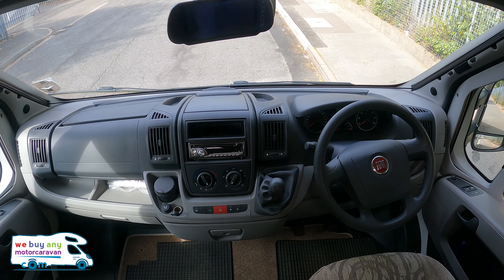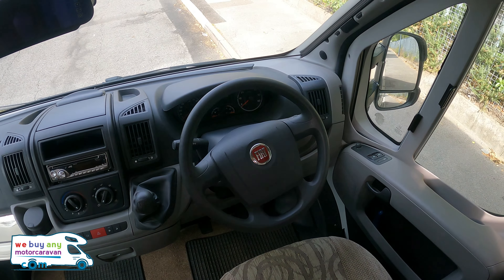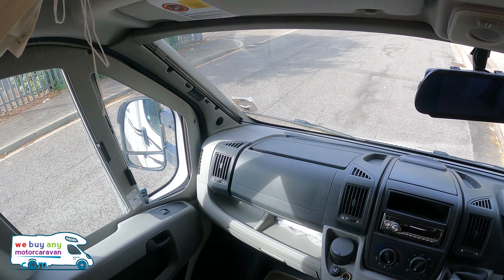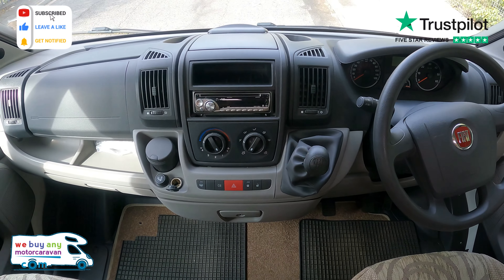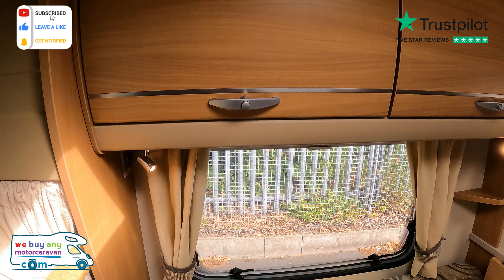Inside this 2011 Swift Sundance 620 FB it's built on the Fiat Ducato 2.3-litre engine. It's got cab blinds all the way around, which is always a nice bonus — you can see the curtain in the corner, but it's always nice having blinds that pull completely shut. You've also got the reversing camera display, a five-speed manual gearbox, CD player, electric windows, and electric mirrors.